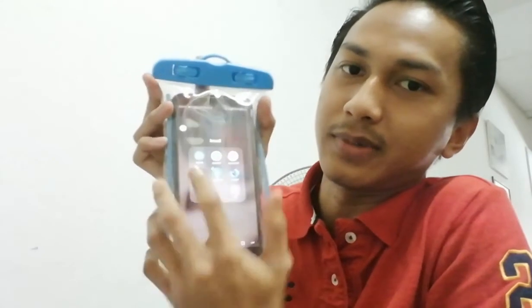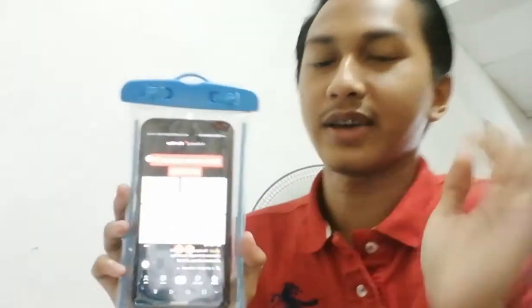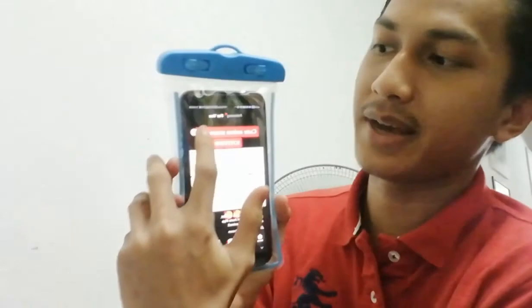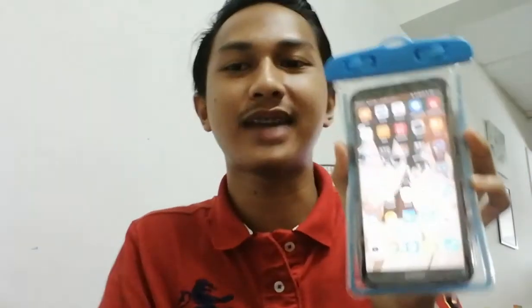Sekarang ni dia dah ada dalam casing. Nak tengok dia responsive ke tak? Kita akan scroll ke tepi — tak ada masalah. Kalau contoh kita nak buka TikTok ke apa, saya tekan, lepas tu nampak TikTok tu. Senang je, dia tak ada macam lagging atau ada kena tak kena. Dia kenalah. Bila saya tekan back sekali je, okay dah. Senang je sebenarnya. Anda akan dapat ni sekali dengan dia punya tali lenyat. Lenyat ni pun kukuh juga sebenarnya. Kepada anda kalau macam jenis yang nak gantung kat leher, memang sesuai. Dia dah memang bagi lenyat tu sekali dengan dia punya cangkuk.